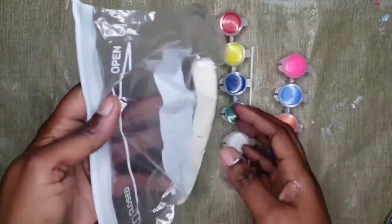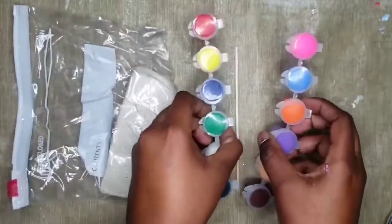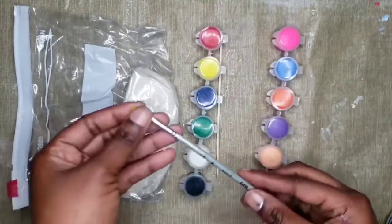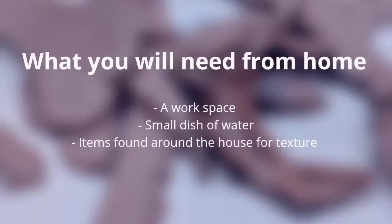What came in your kit is air-dry clay, acrylic paint, a skewer, and a paintbrush. What you will need from home: a workspace, a small dish of water, and items found around the house for texture.